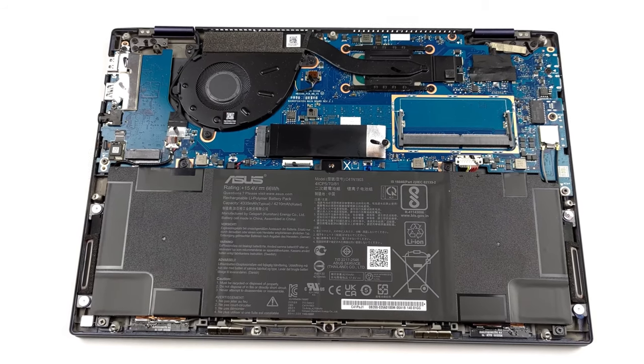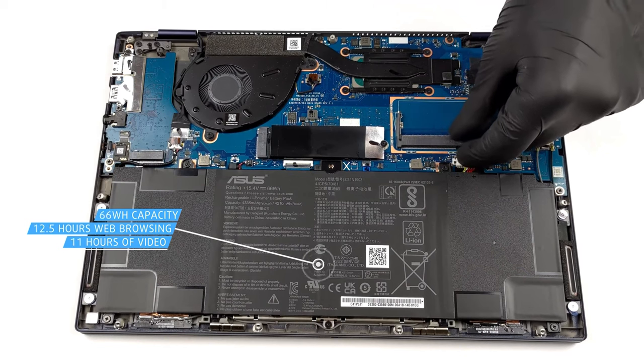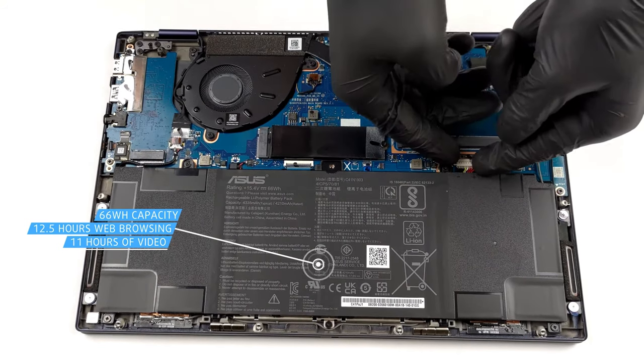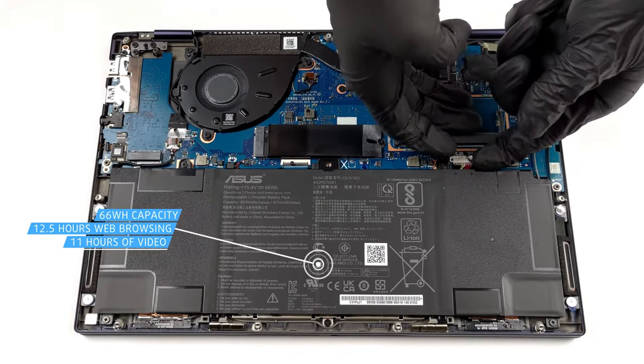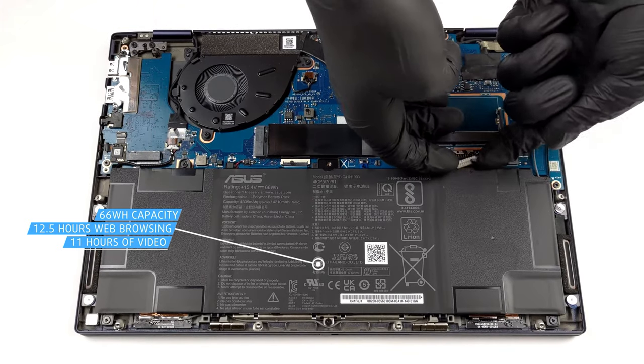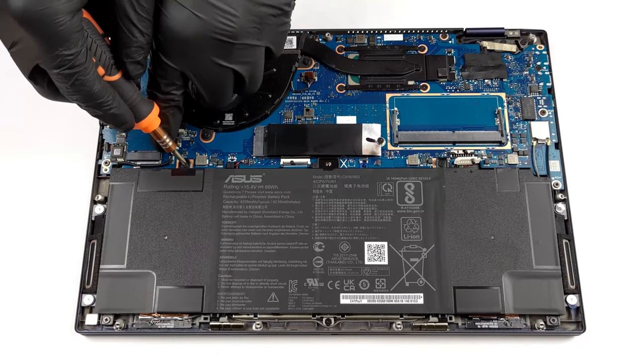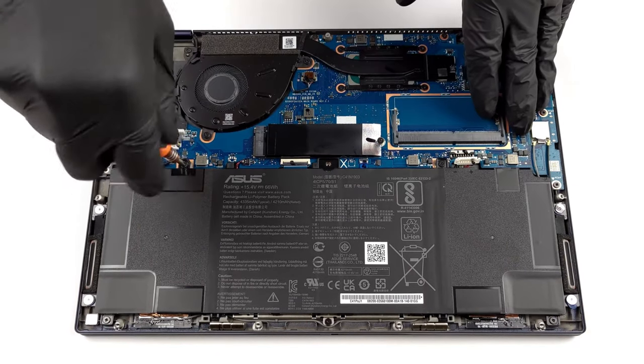There are two battery variants with a capacity of 33Wh or 66Wh. The OLED variant always comes with a 66Wh unit, which lasts for 12 hours and 27 minutes of web browsing, or 10 hours and 50 minutes of video playback. These are pretty good results and should get you through a whole day of work without needing a charger.